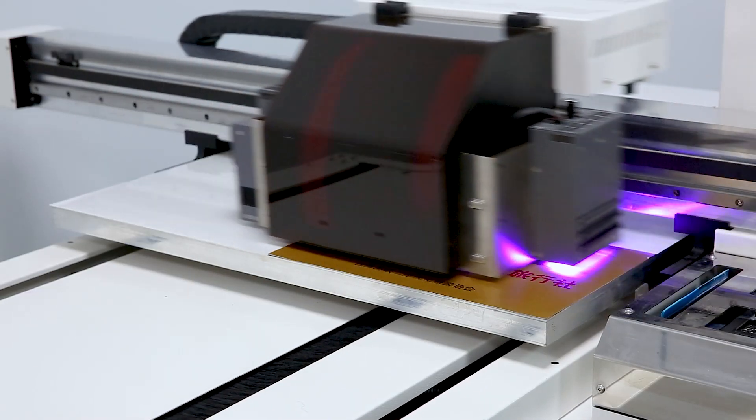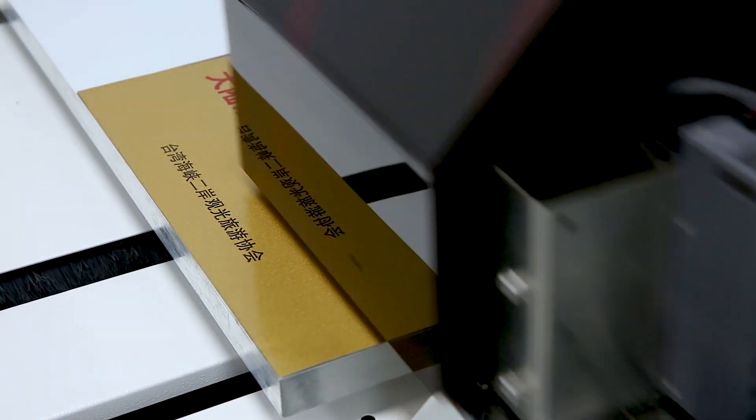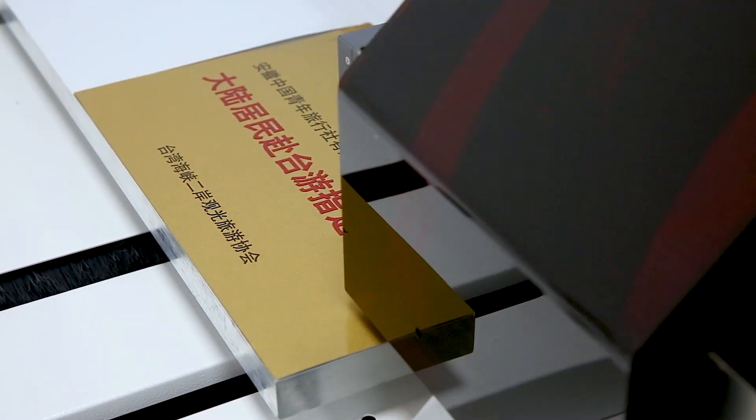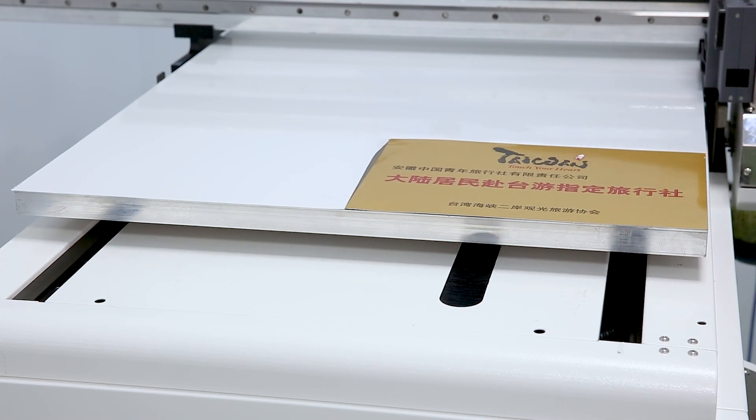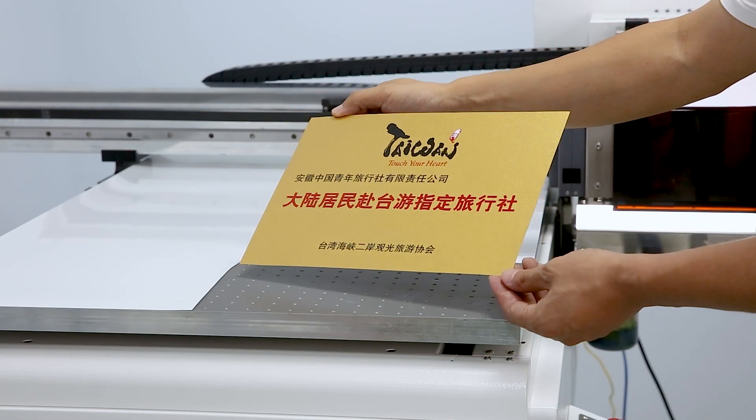Anti-collision unit secures printer head safety when any accident occurs in the process of printing. Smart operation panel, more convenient, sturdy vacuum table. Printing on a wide range of medias for customized boxes.